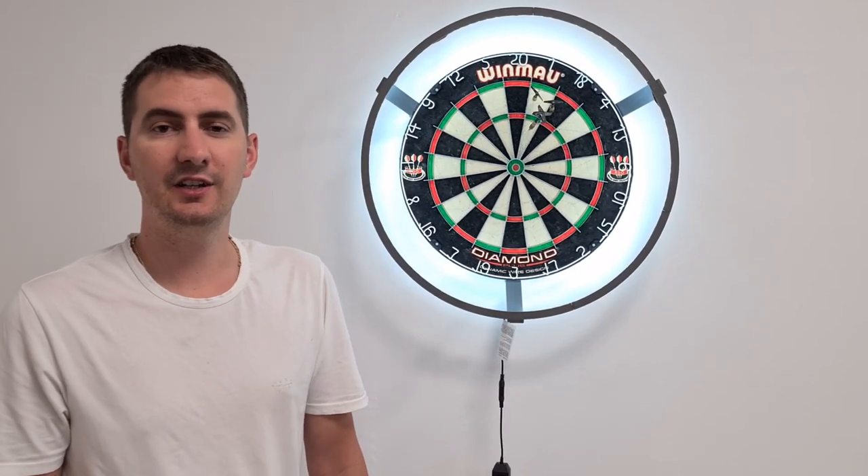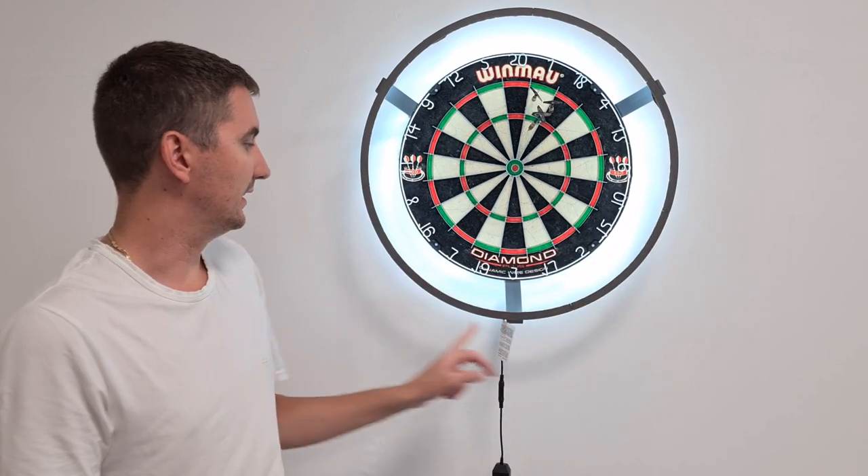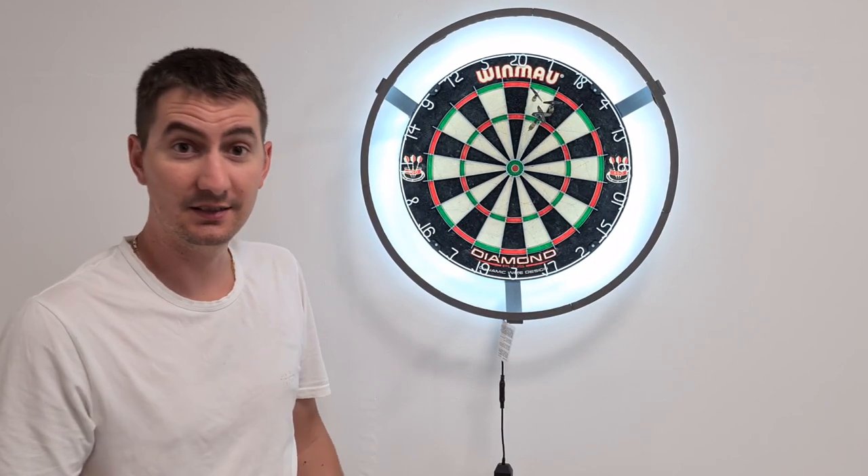Hello guys, my name is Kiki and in this video I am going to show you how I designed and built this 3D printed dart ring light. Stay tuned for the video.